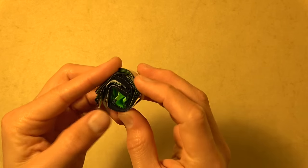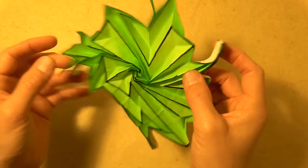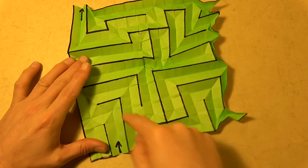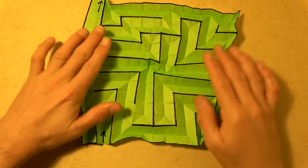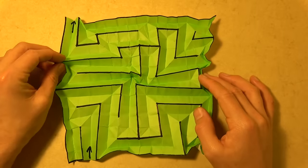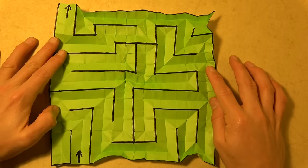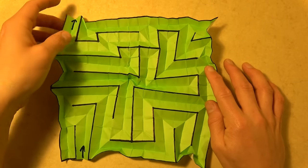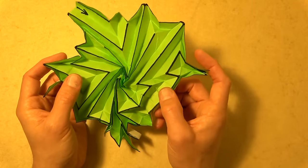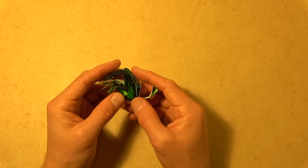Hey guys, what's up? Jeremy Schafer here. So I've gotten a lot of requests to teach more flashers. In this tutorial, I'm going to show you how to make this flasher maze. It is a full maze that goes all the way through with dead ends. This is a different flasher maze than the one I taught in my book, Origami to Astonish and Amuse. I actually designed this maze while I was teaching it, and it sort of shows you how I go about designing, in hopes that you can design your own flashers and patterns.